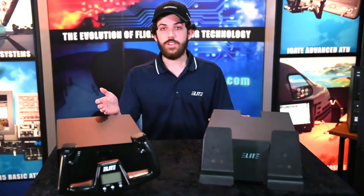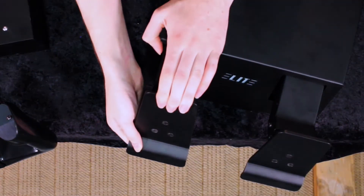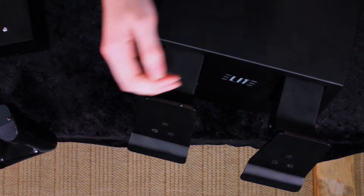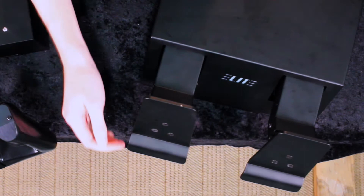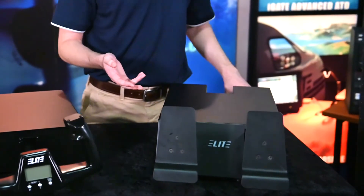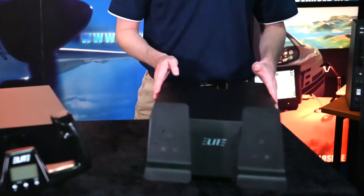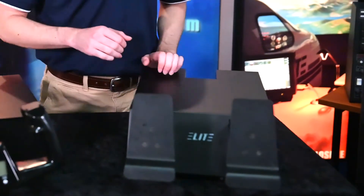It complements our Altura series yoke. You're going to have spring-loaded braking here, as well as variable braking, so you can set that in any software. From front to back it's going to be about 23 inches, to 11 inches from side to side, and about 5 inches to the top of the case.